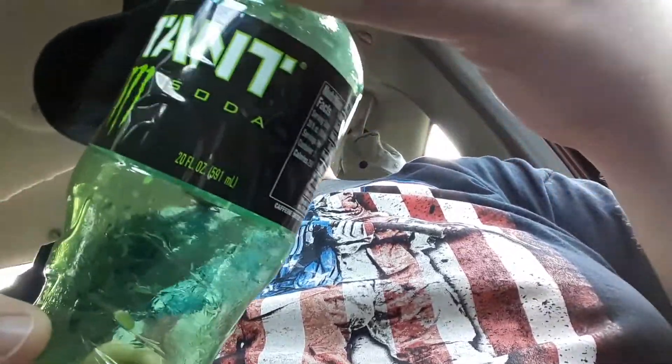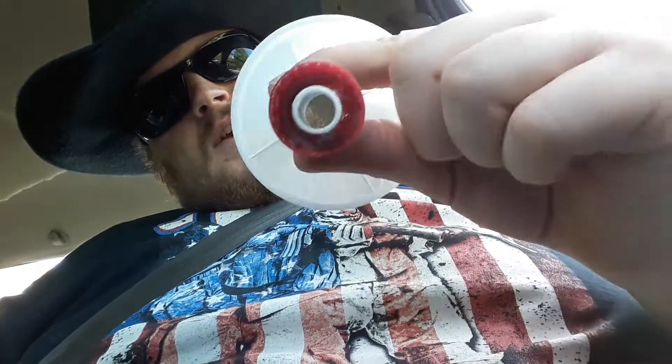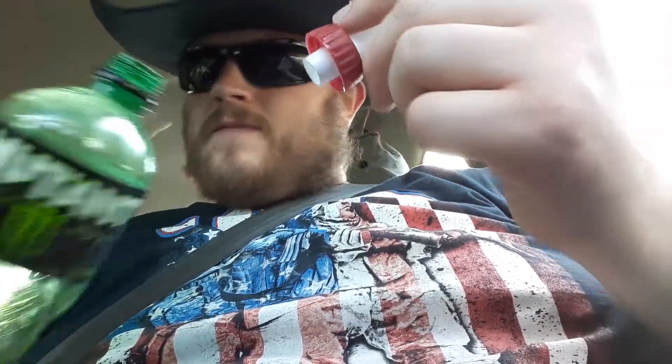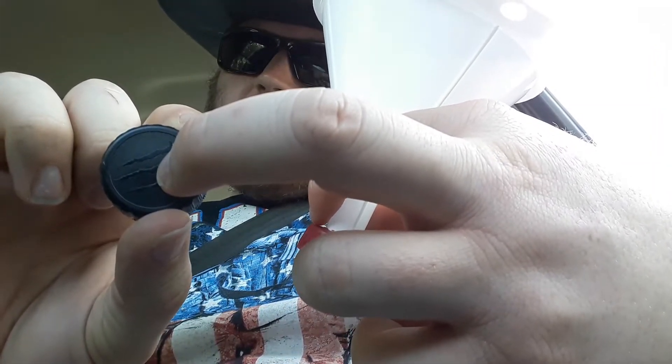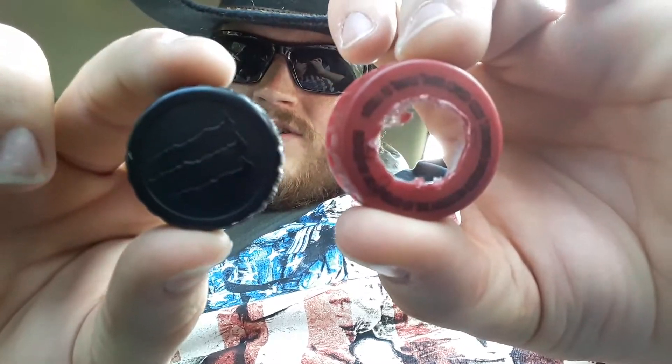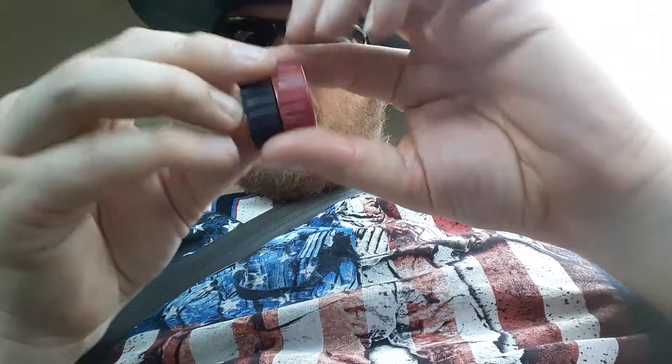This cap is actually about the same size as that cap right there. So you can take this cap off and twist this on just like that, and it fits right on. You can twist it off, pour out your dip or whatever, and then put it back on. Or if you wanted a different one, just unscrew that one.